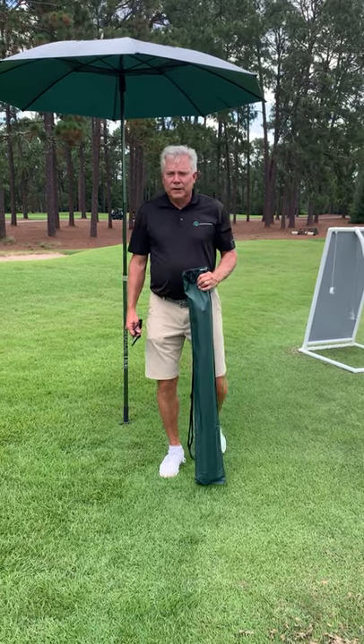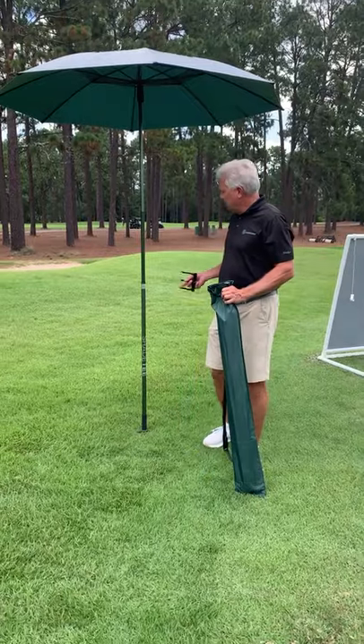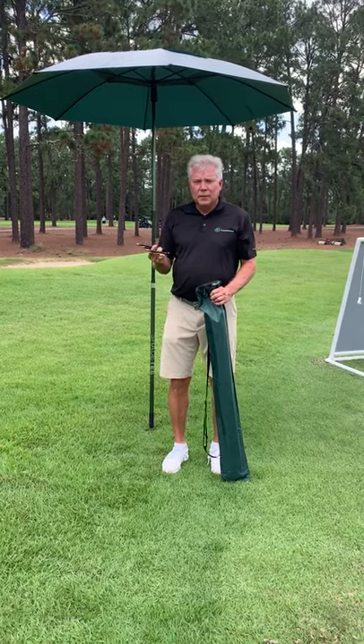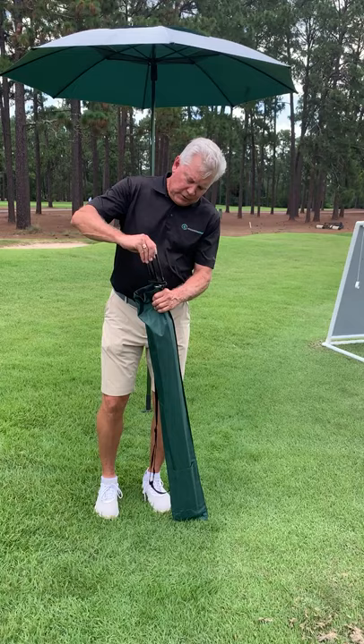This is an instructional video on how to use the Shade Tee, an adjustable height driving range shade that features a three-section telescopic pole, twist locks, and a three-pound hard steel heavy-duty stake for mounting the Shade Tee in the turf on the driving range.